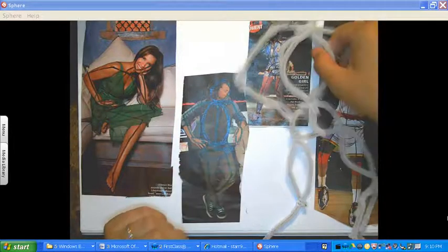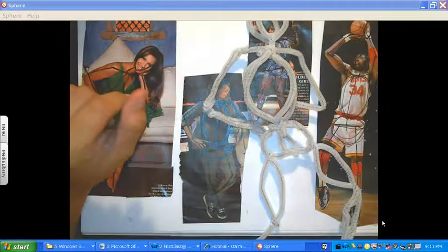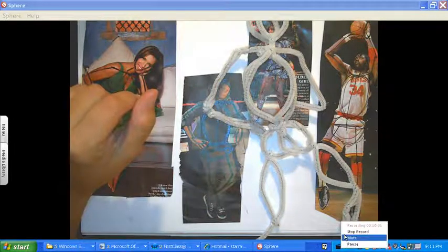There you have it — you have this arm. And then, now what you need to do: once you complete this armature, it's definitely not going to stand up on its own — that won't happen. But once you build it up with foil, it should stand. All right, let's go ahead and do the next part.